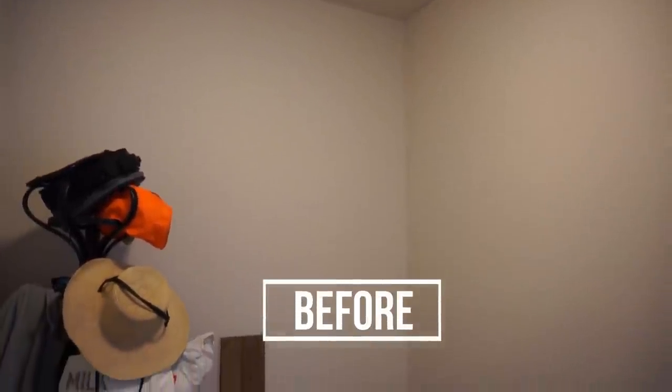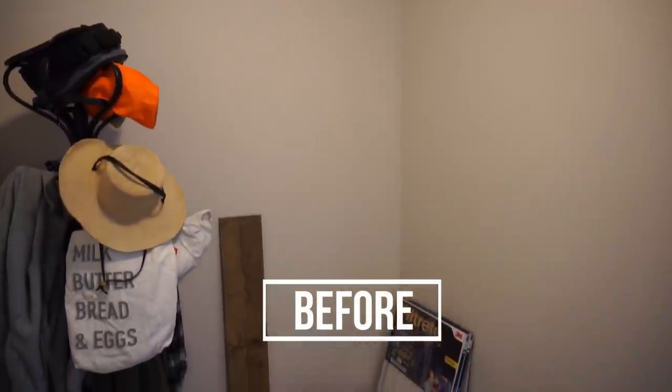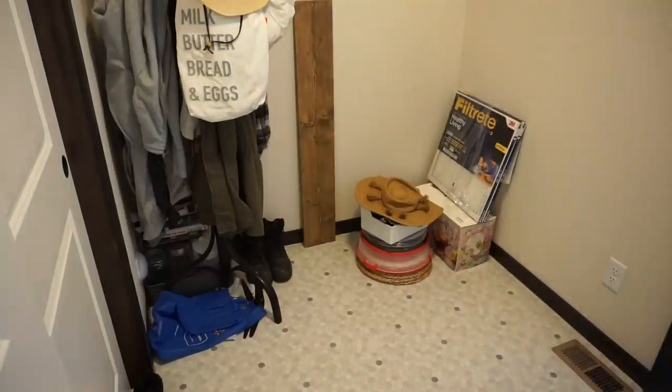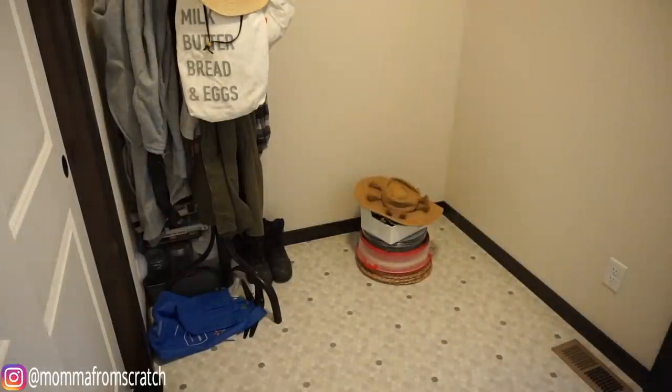Hey everyone, welcome back to my channel. If you happen to be new, my name is Emily, and today I'm going to be sharing with you how I took this catch-all space and turned it into a beautiful functional mudroom for my family. I love to do DIY projects to my home and I was really excited to tackle this area of the house.